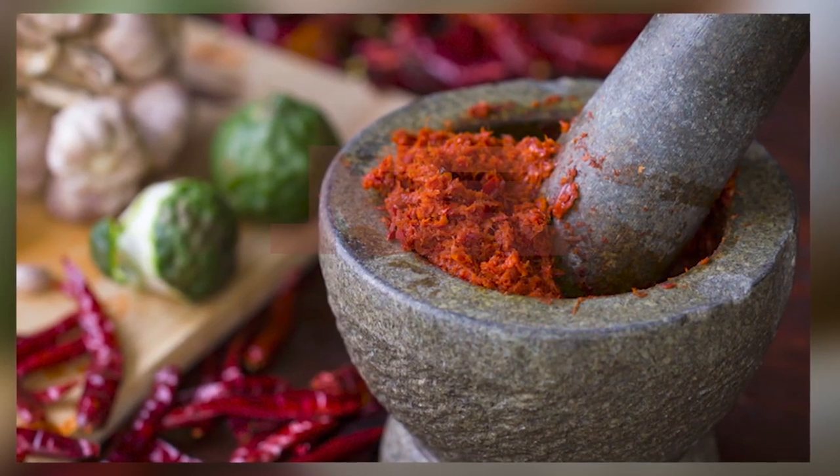I prefer pounding my pepper too, and I do it myself. The thing is, I'm a firstborn, and in the typical Nigerian home, when you're a firstborn and a girl child, you are going to be taught so many things. You are the asset — domestic duties.